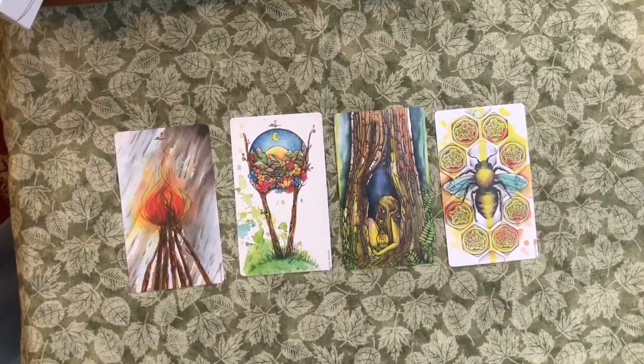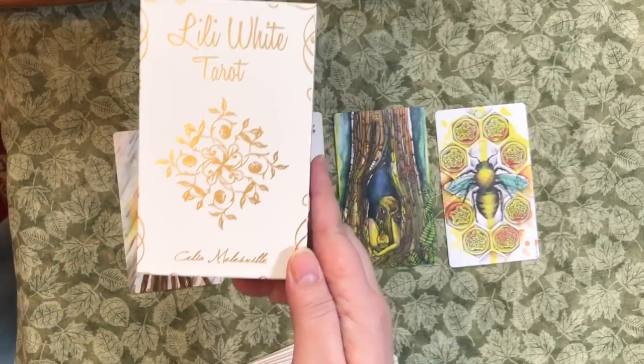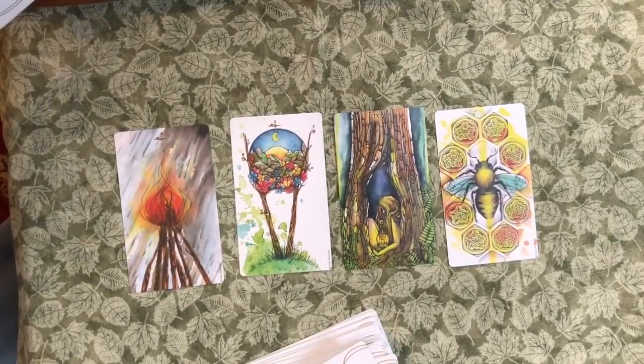And there you go — the Lily White Tarot by Celia Mellsville. It did come all the way from France. I will link to her shop below. I had no trouble ordering it from France and I did not have to sign for it in the United States, unlike yesterday's package from Lena which I did have to sign for. So thank you all so much for watching, and have a fabulous day.